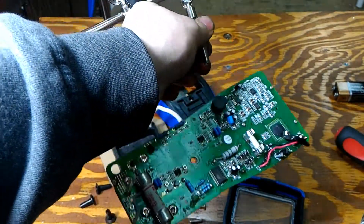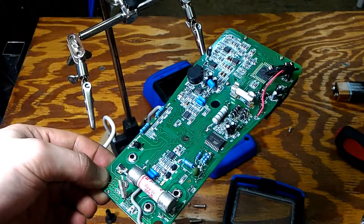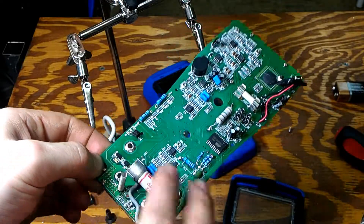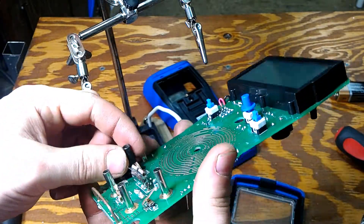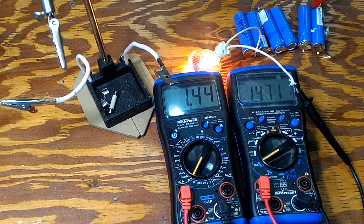As you can see, we have completed our setup. We increased the current capacity of the trace and we have an HRC fuse in place. This device is now much, much more safe.